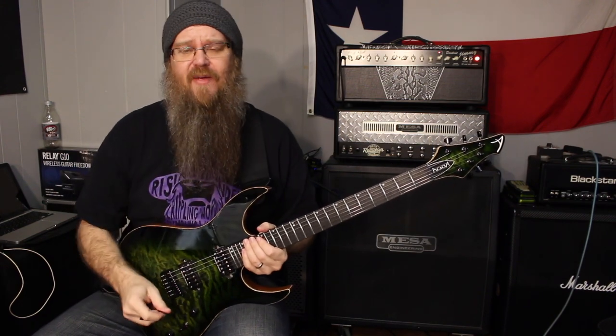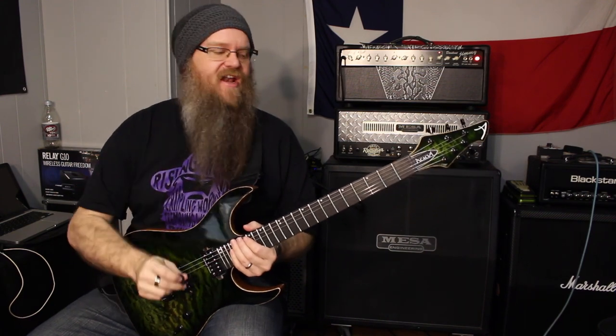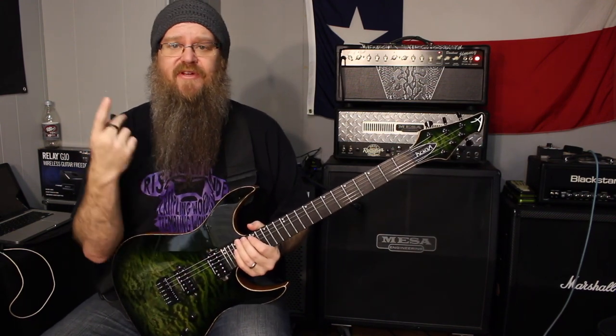This is just the Rode VideoMic Pro on the camera. It's not mic'd or recorded through a DAW or anything like that. We'll do that kind of video later. But here's just the sound sample.